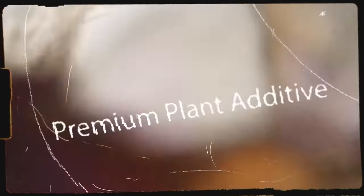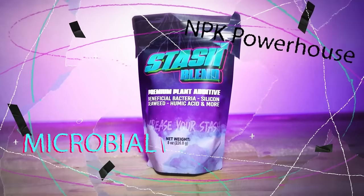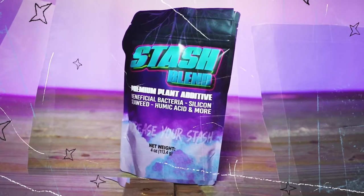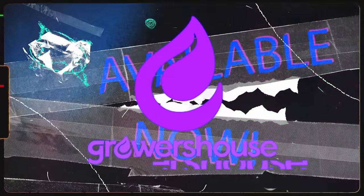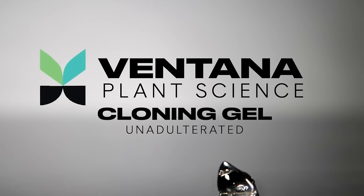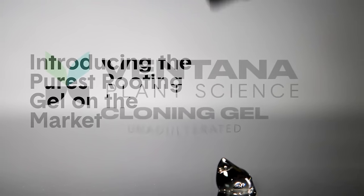Growers who are looking for that secret sauce are usually just missing something from their garden. To help with that, we bring you the Stash Blend premium plant additive. Stash Blend brings beneficial bacteria, silicon, seaweed, humic acid, and has enough macronutrition to help lower the dosages of your base feed, to unleash your plant's true potential. Available at Growers House, thanks to Ventana Plant Science for sponsoring today's video.